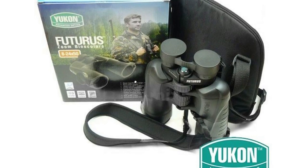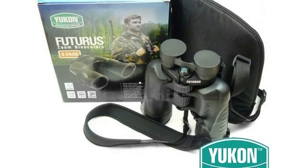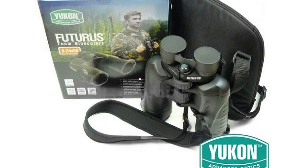Moving to the binoculars themselves, I'm reviewing the Yukon 8x24x50 — frontal lens diameter of 50mm. I'm not an expert on binoculars, but 50 should be the size of the lens here, and 8x24 should be the magnification capacity of the binoculars itself.